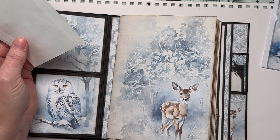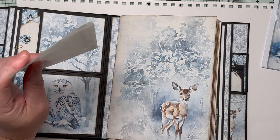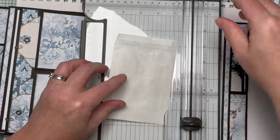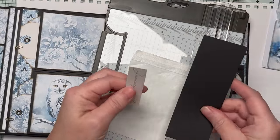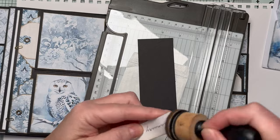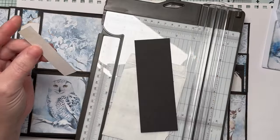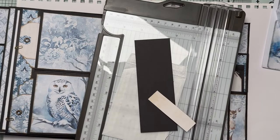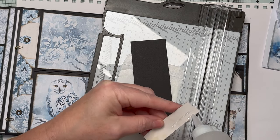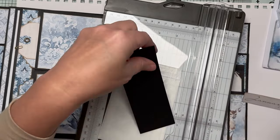For this first page I want to make a pocket. I'm going to grab my trimmer and make a little word tag to slide into a pocket with the word 'January' on it, because this is January's journal enjoy. I've cut out one of the words that I created for my subscribers.